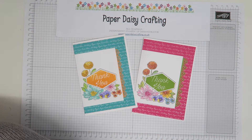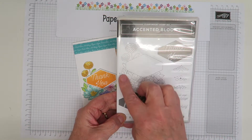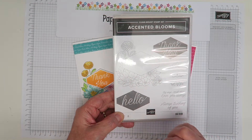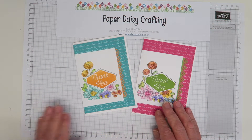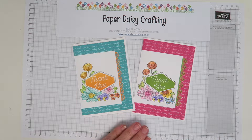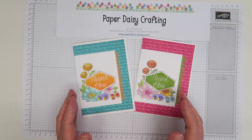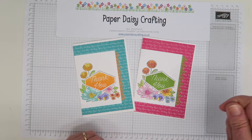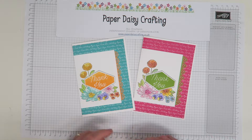We're using the Accented Blooms stamp set — this one here — and we're using this big stamp. You just need to colour it, and I showed you in the last video how I coloured using our watercolour pencils and a blender pen. Of course you could also use our Stampin' Blends or our Aqua Painter with some refill ink. Lots of different ways to colour, but I chose the watercolour pencils.